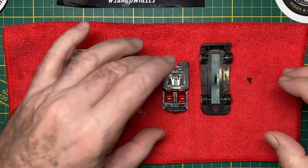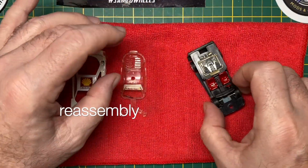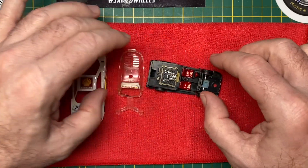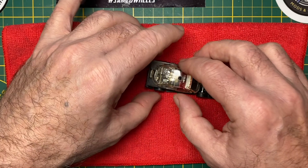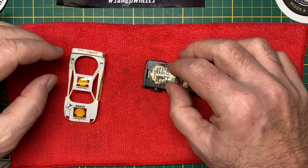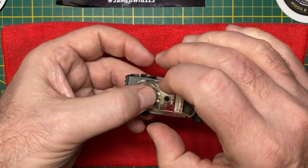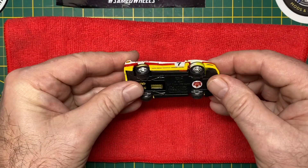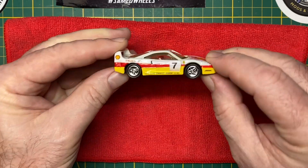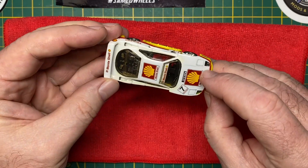Putting the F40 back together was quick and easy because of the simplicity of the design. The interior and then the windshield unit with headlights goes in — the back is a tab and the front snaps into place, and will be held together with an M256 size self-tapping screw.